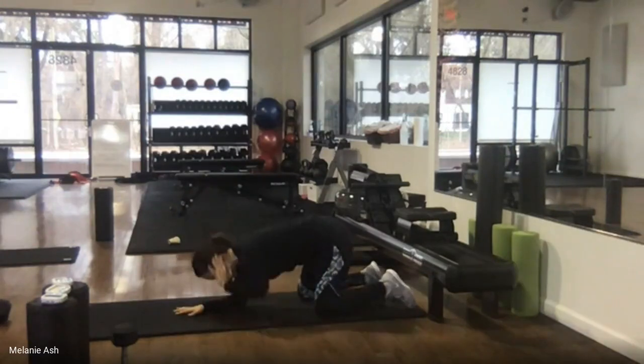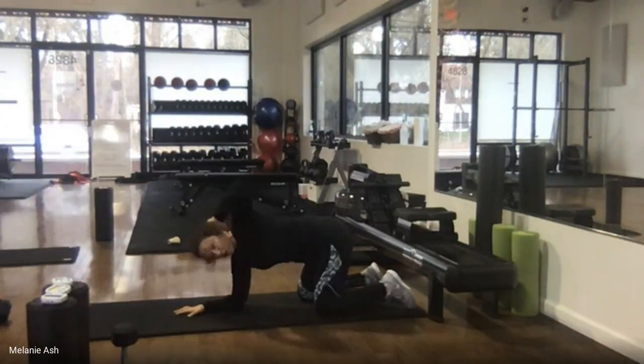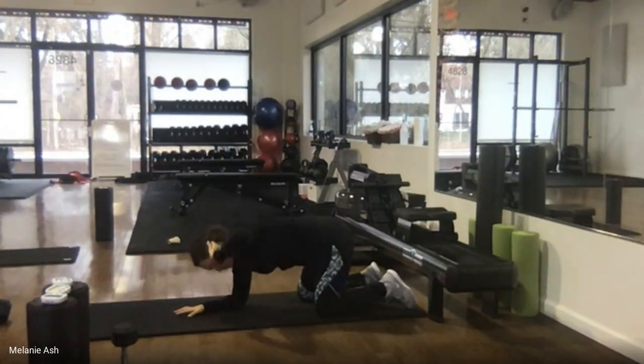We're going to get a good hour in today. We'll be just under an hour — this has been taking about 50 minutes or so. The circuit itself will take about 45 minutes and then we'll have five minutes to stretch at the end.